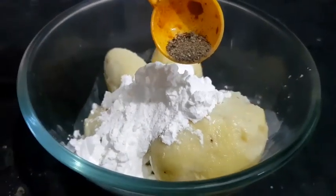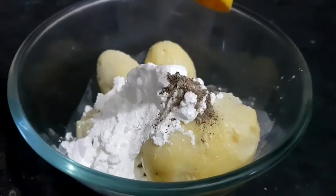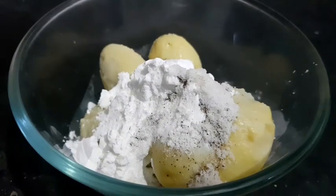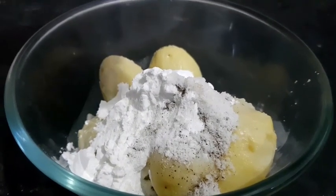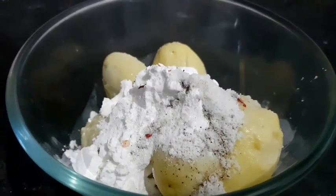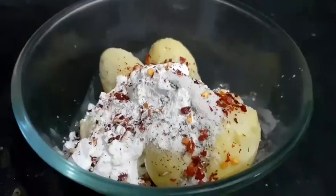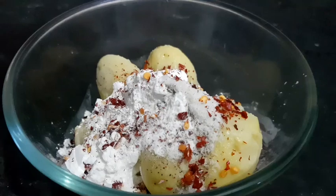Add 1 portion of the batter. Add 6 drops of lemon. Add 1 teaspoon of chili flakes. Add 1 teaspoon of oregano.